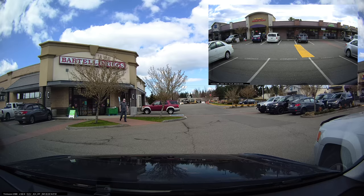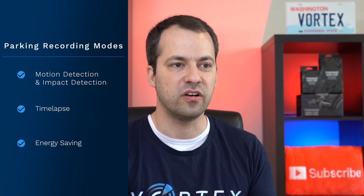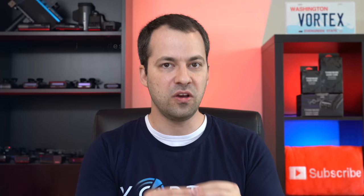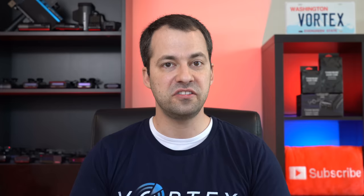Moving on to parking recording — this is something pretty special with the Thinkware dash cams. With the U1000, you've got three different parking mode options: first, motion detection, which also gives you buffered impact detection; second, time-lapse recording; and third, a special energy saving option. Thinkware is known for low energy consumption, which means their dash cams tend to record for a longer period of time than other dash cams that require more power. As a bonus, Thinkware also has their radar module, which adds additional functionality especially in energy saving parking mode.